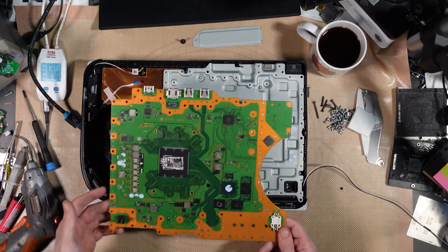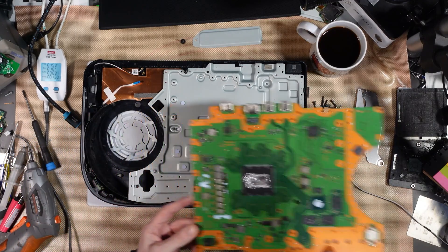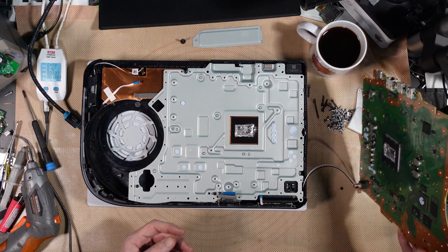Yeah, that's definitely been dropped. Need more MacBooks for me to do.